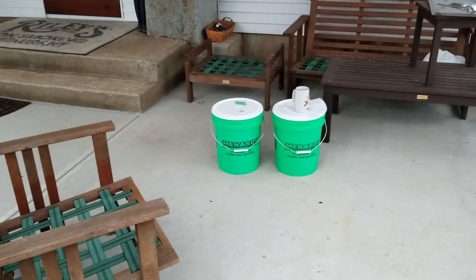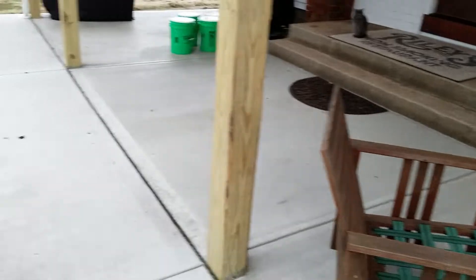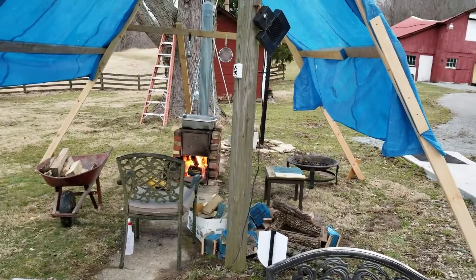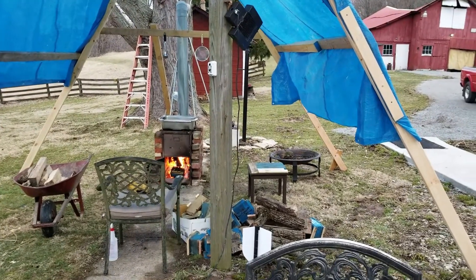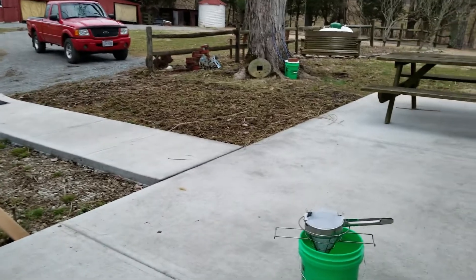I still have almost 10 gallons that I haven't put into the evaporator yet, so I'm thinking I'm probably going to just finish up what I already have in the pots for today. The wind is starting to pick up a little bit.